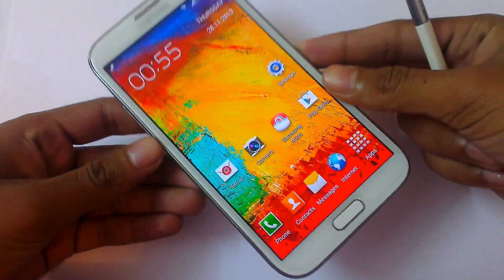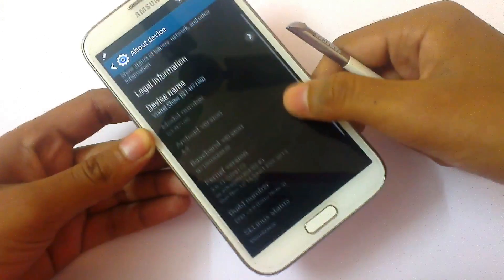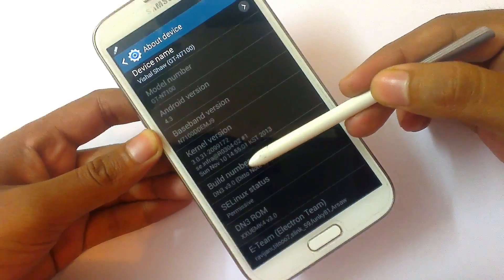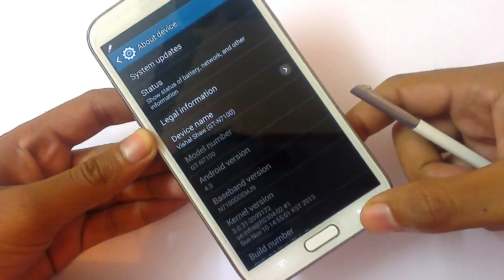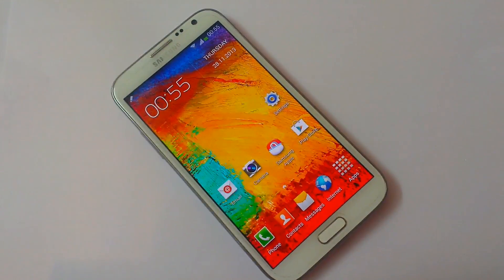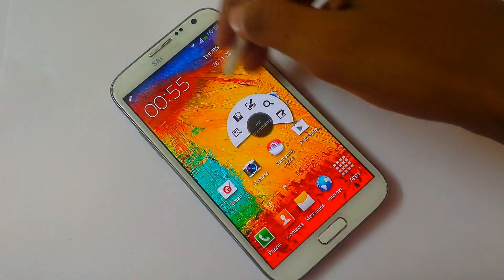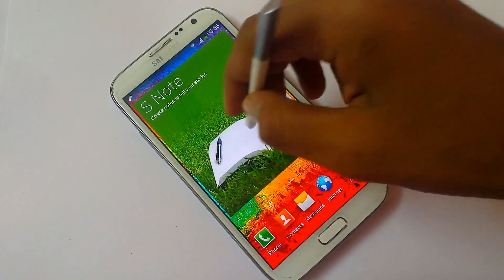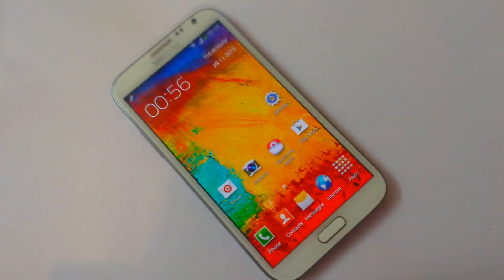Today I'm gonna show all of you. First, take a look at the version number. As you can see, Android version 4.3, and the build number is DN3 version 3. It's from the Electron Team, and it has all the features of Note 3 like Air View, Smart Scroll, Smart Stay, Smart Pause, the new Air Command Window, and several other features like the new S Note, Flipboard, Group Play, and Scrapbook.